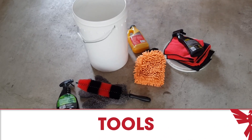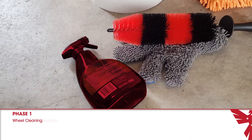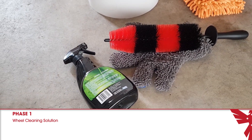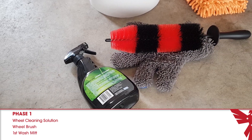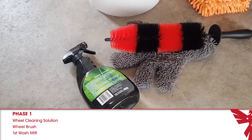Let's talk about the tools you're going to need. In phase one, you will be cleaning the wheels, and for this you need a wheel cleaner — any commercial wheel cleaner you find is good enough for this job. You don't need to spend a lot of money on premium wheel cleaners. Then you'll need a wheel brush and a separate wash mitt just for washing your wheels if you can spare it. If not, just use the brush and the wheel cleaner solution.